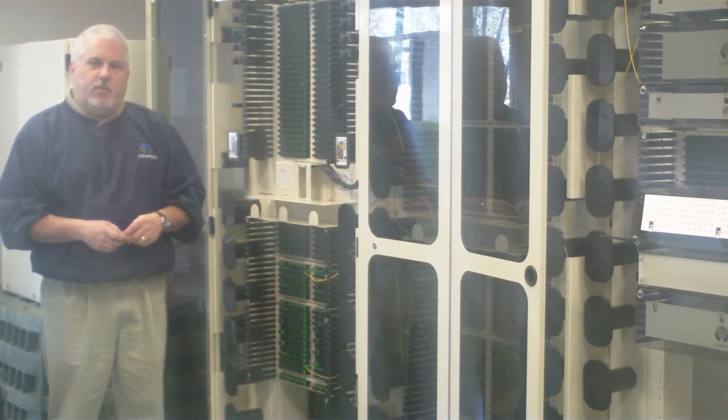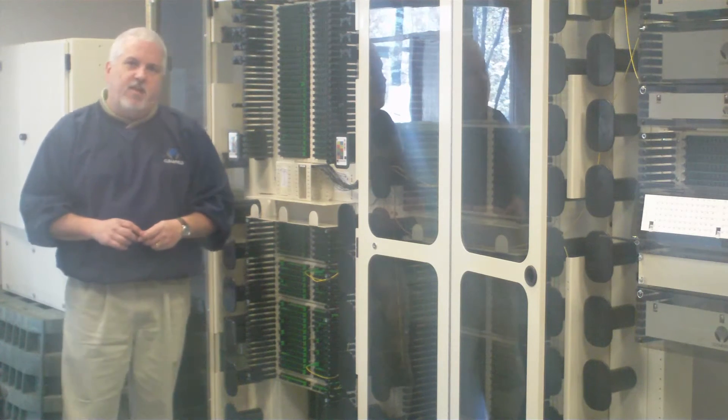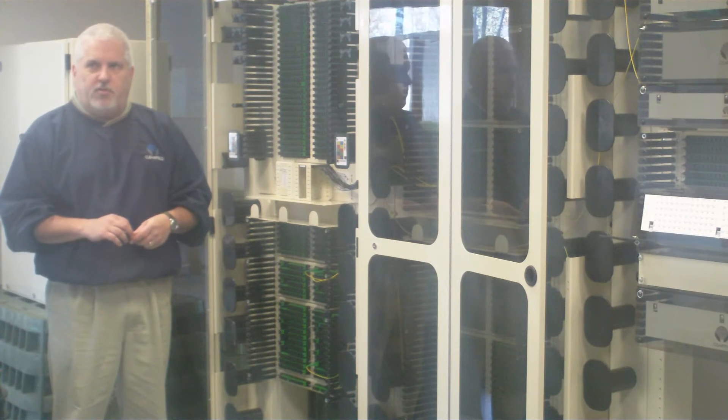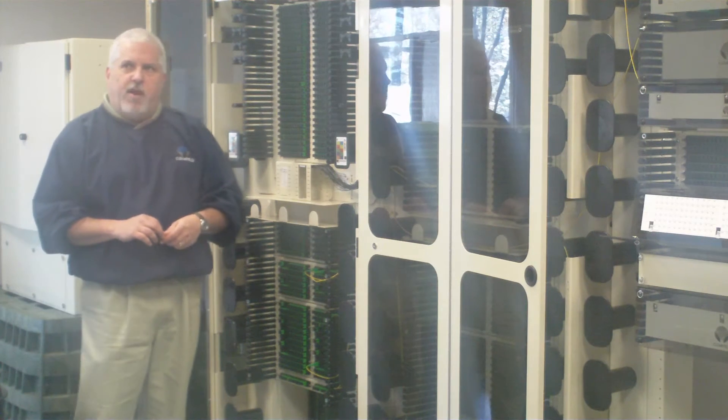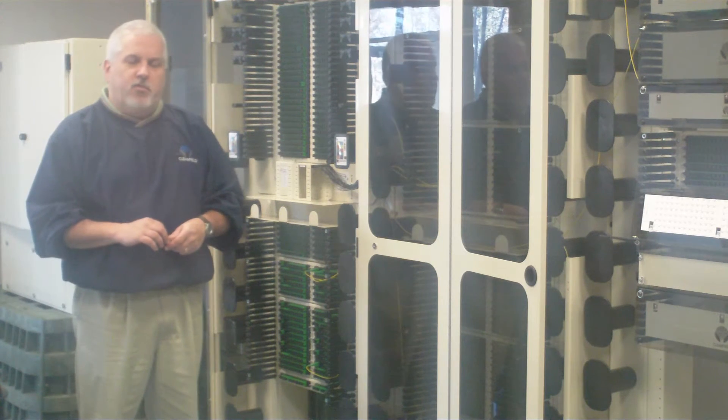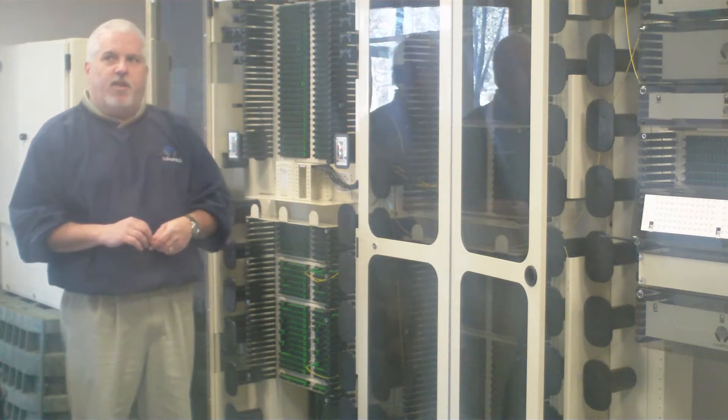Welcome to Clearfield. Today we're going to talk about the FXDS frame system. FXDS, Fiber Crossover Distribution System, is a solution providing complete fiber management across multiple environments including inside plant and outside plant.